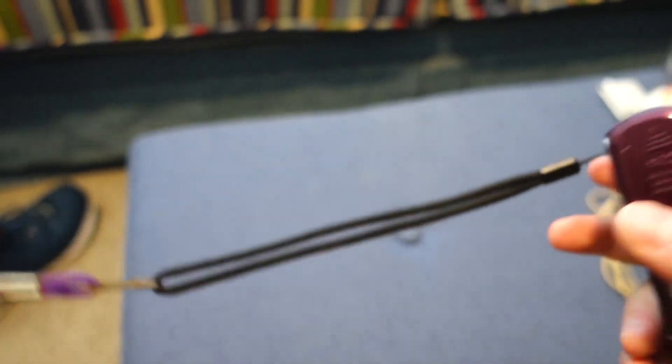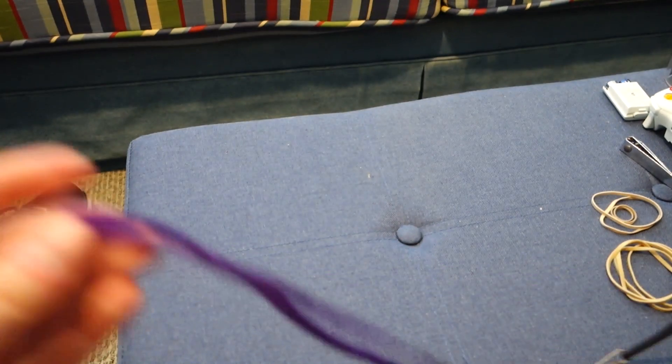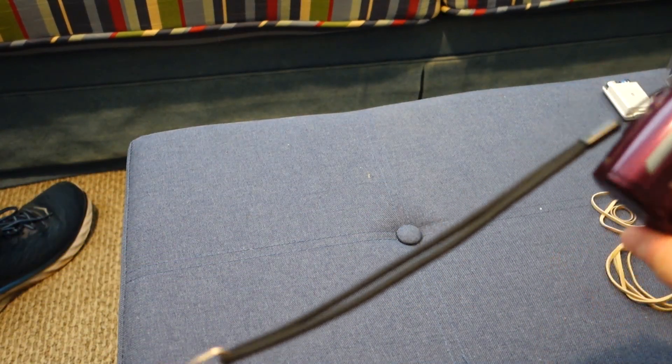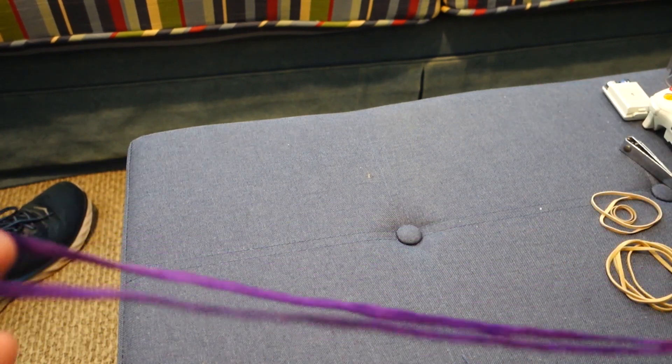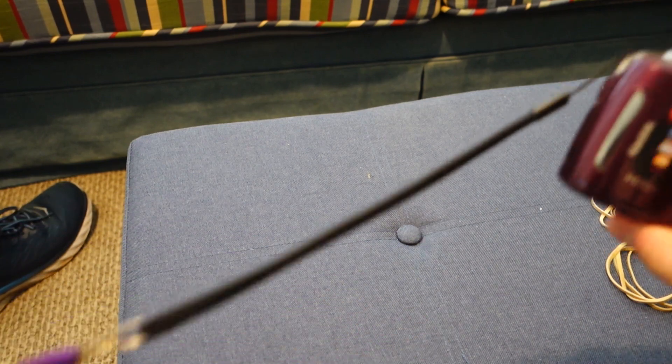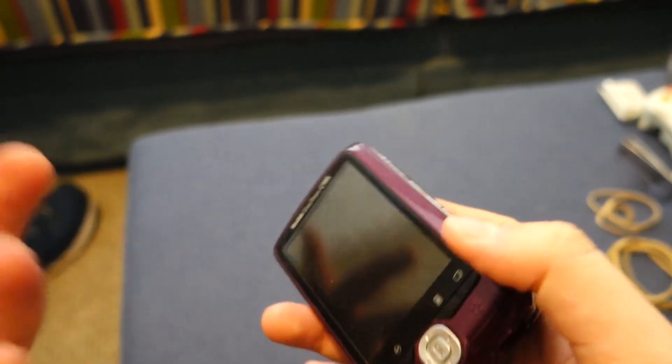It came with this strap and also a second elongated one, which just makes this thing ridiculously long — I guess if you wanted to wear it as a necklace. Some people do have necklace straps for big cameras, so I guess if you wanted to do that with this, that's kind of cute.